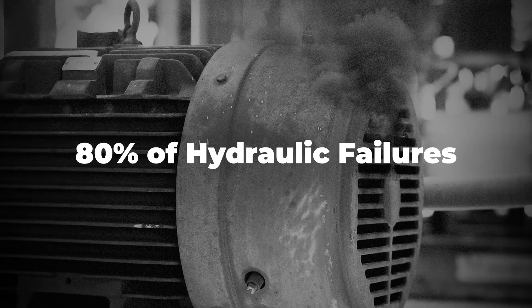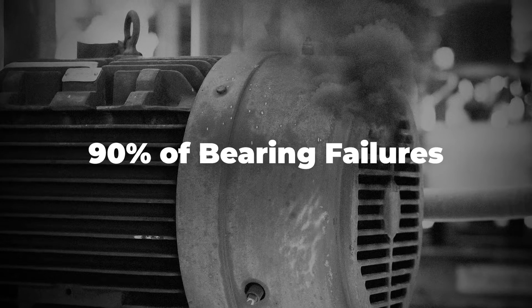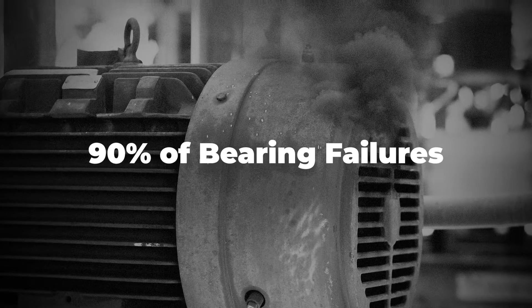Contamination control is obviously a process that we have to get under wraps because it leads to a whole host of machine problems. There are studies out there that say 80% of hydraulic failures are because of contamination. One study said 90% of bearing failures are because of contamination. So these are things that we have to get under control.